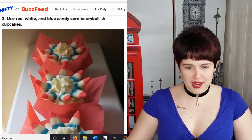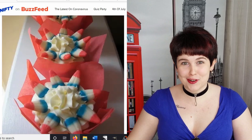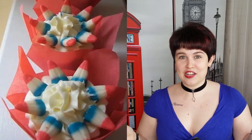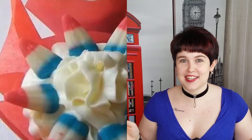Use red, white, and blue candy corn to embellish cupcakes. There's red, white, and blue candy corn? Why didn't I know this? What side are you guys on in the whole candy corn debate? Let me know in the comments. Personally, I love candy corn — I cannot get enough of it. So why didn't I know there's candy corn for the 4th of July? Because that seems awesome.